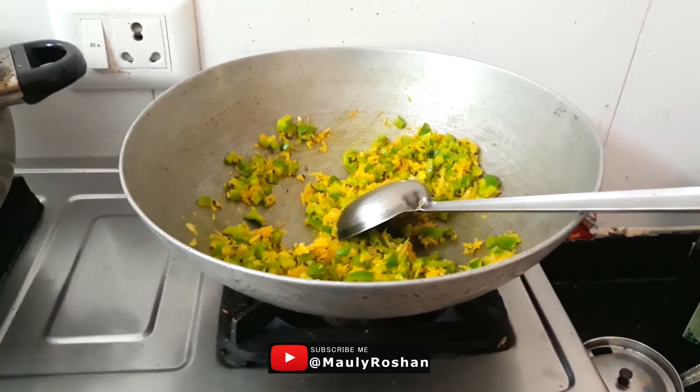Now I am making vegetables. We are eating vegetables. It is vegetables.